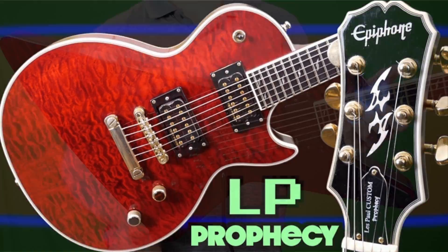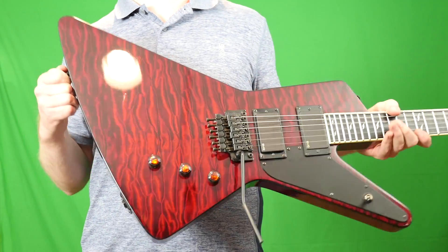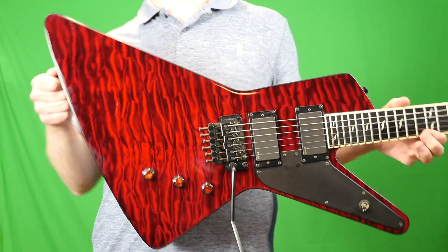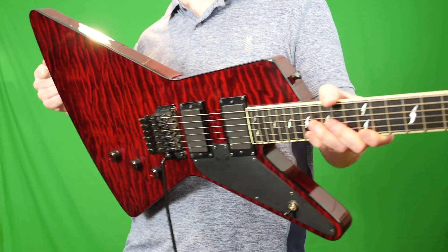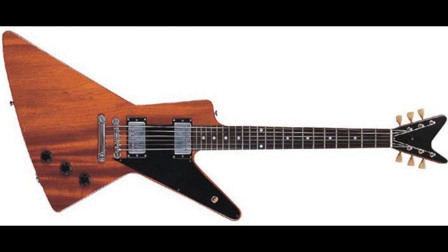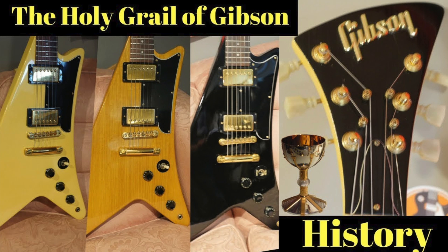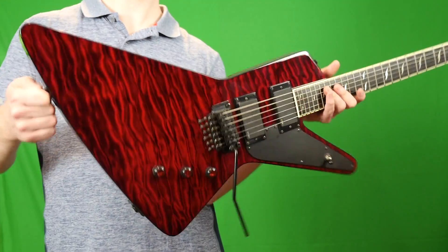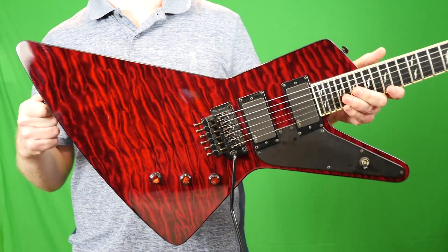Let's talk about the Epiphone Futura — what exactly is this shape? Where did it come from? It's actually really old. This is what the Explorer first looked like in its prototype stages. There is a 1950s Futura out there — it's kind of a goofy, bizarre-looking thing, but they've found it, it did exist. It's not just a rumor. So Epiphone isn't crazy in making this, and this one actually has quite an interesting story to it.